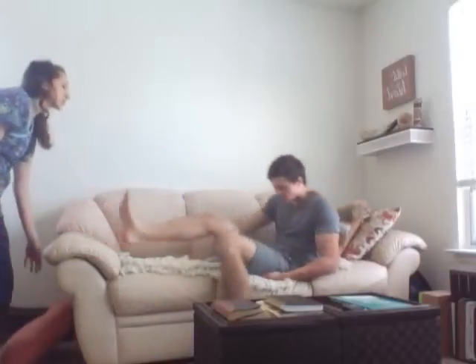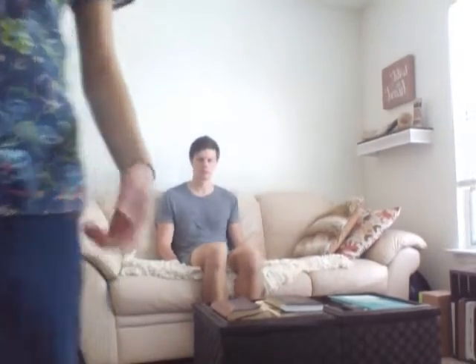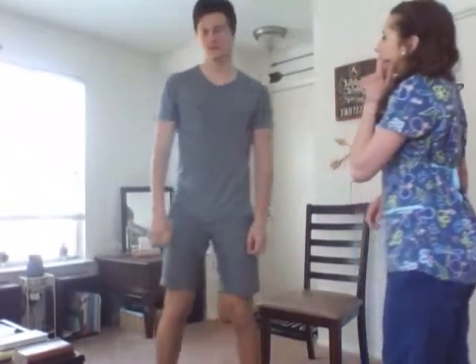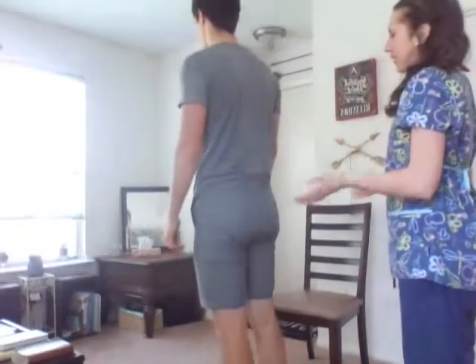Sit on the edge of the couch and cross your legs. This is assessing the strength of the hamstrings, gluteal, abductor, and adductor muscles. Now come stand up over here. I want you to take a few steps towards the window. I'm assessing his normal gait.